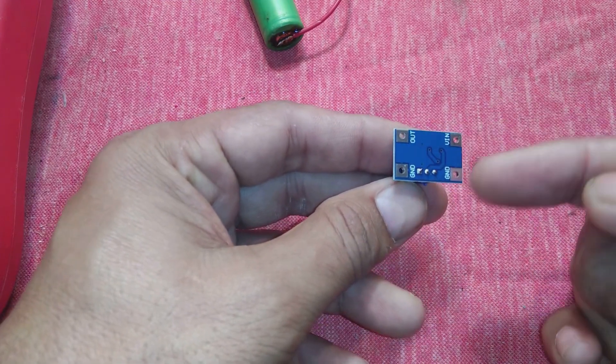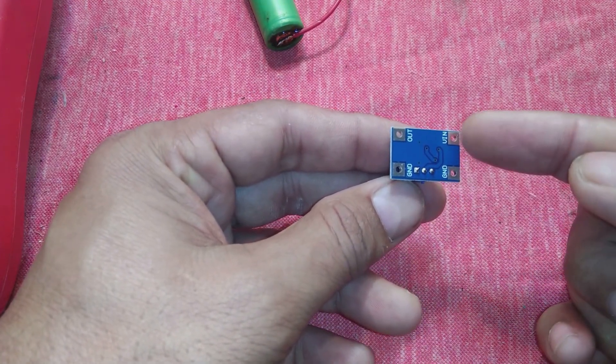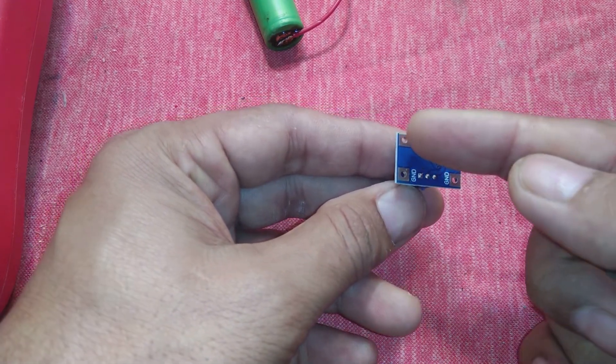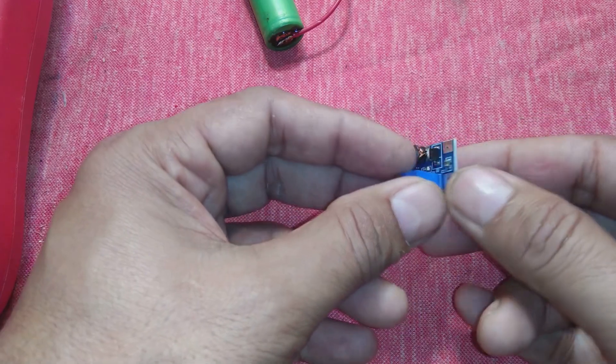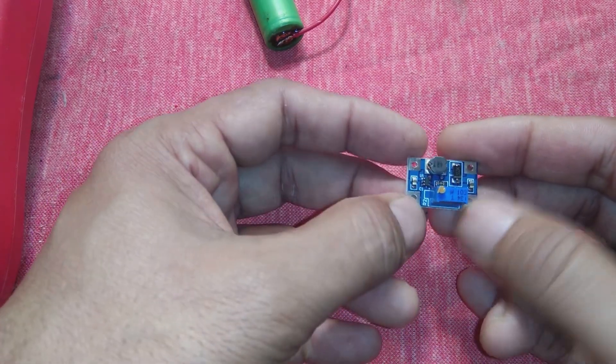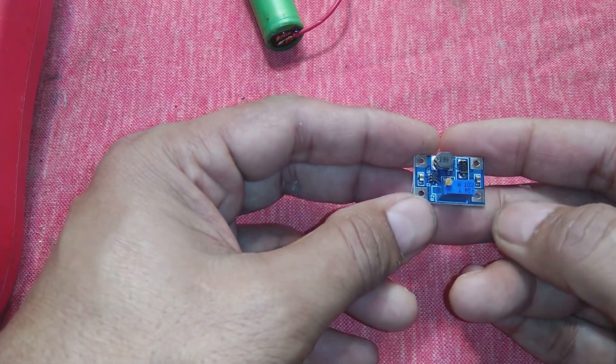Here is the ground, here is the output, here is the ground, and here is the input V-in. These are the input terminals — plus and minus — and here is the output plus and minus coming out of the module. So here is the input and here is the output — these are the pairs they have given.